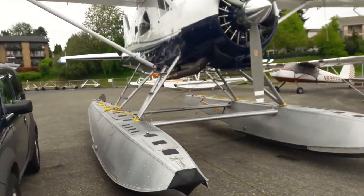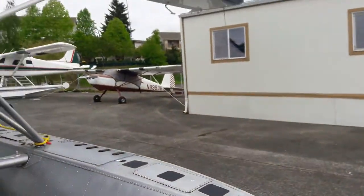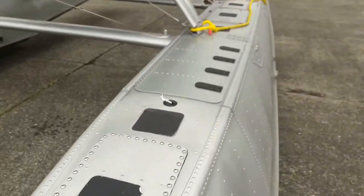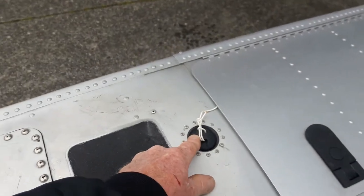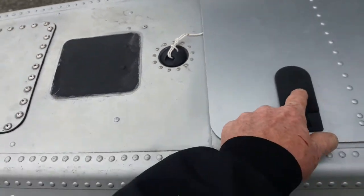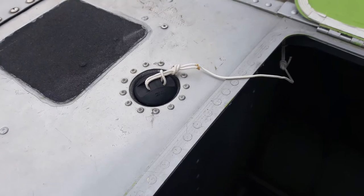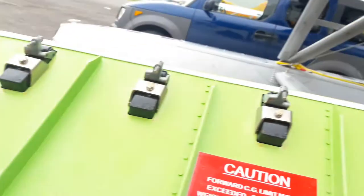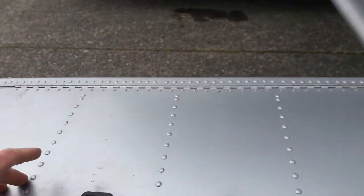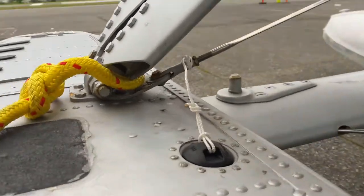I got all my float ball lines done on the airplane. The prior video showed you one of them, but these are for the lake and air float ball fittings. This one is pretty easy to do — it basically just ties to the float ball and then loops to that fitting there. This is for 4930 beaver floats.